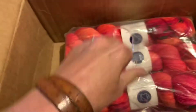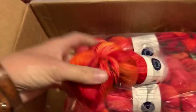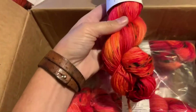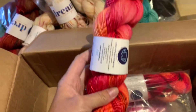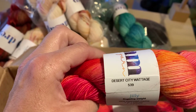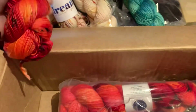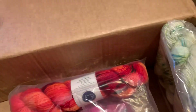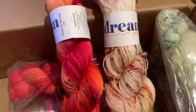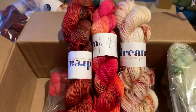All right, let's get to the yarn! Look — oh my god, it's like candy! This one is Desert City Wattage. Look how nicely this goes — somebody must have been thinking when she placed the yarn order, because the colors all kind of go together beautifully.